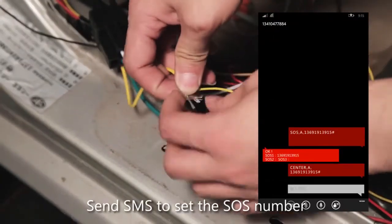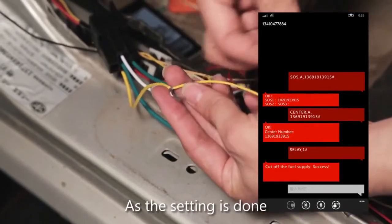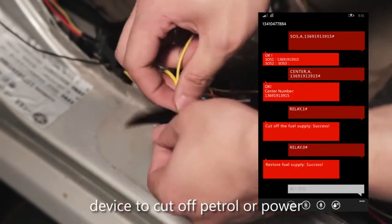Send an SMS to set the SOS number and center number. Once the setting is done, you can send an SMS command to the device to cut off petrol or power.